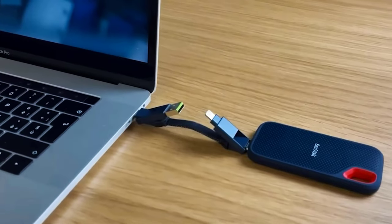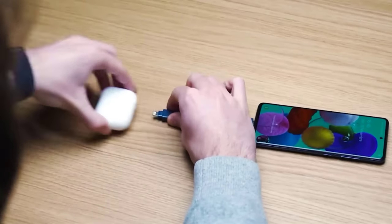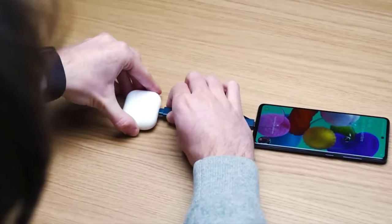Each unit comes with USB, USB-C, and dual — that's Apple plus micro USB — plugs. Essentially you're buying one cable instead of six. It'll charge your MacBook Pro in just over an hour and a half.